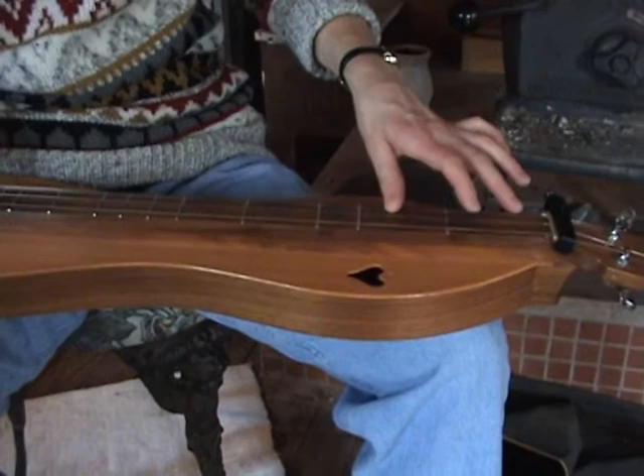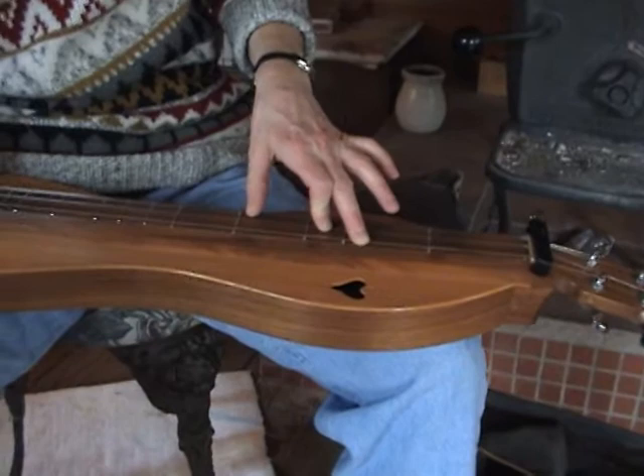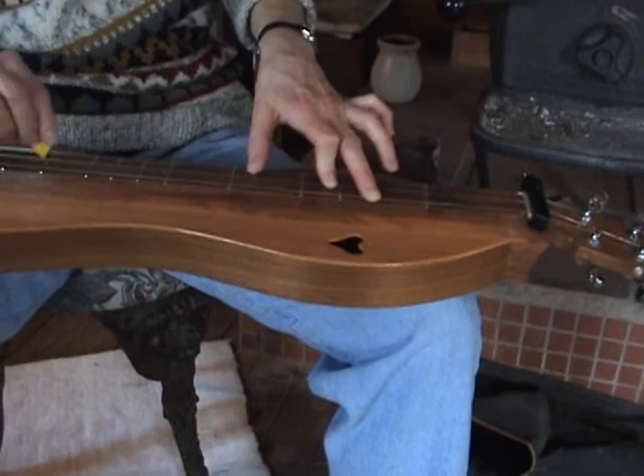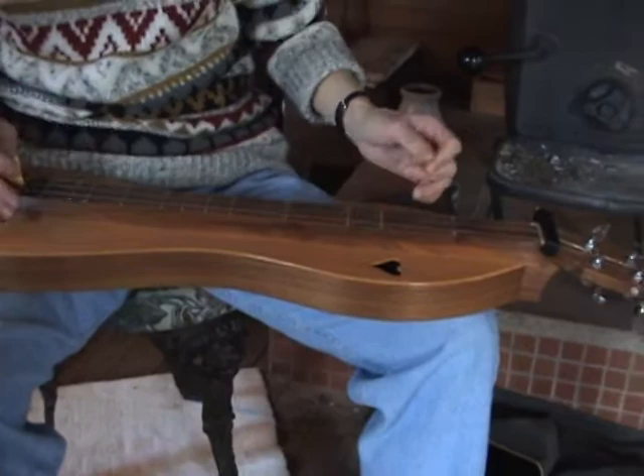These are all D chord inversions — just D in different positions. I might use this D chord if I wanted a particular melody note. They're all still D major chords, just voiced differently depending on which melody note you need.